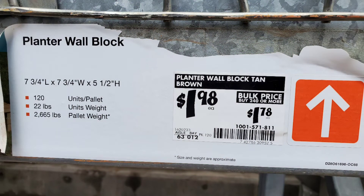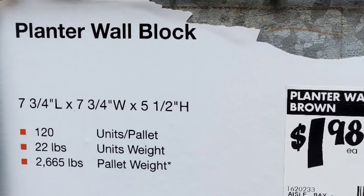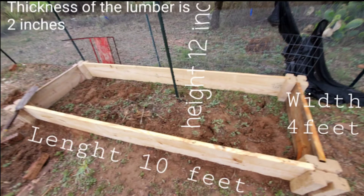The measurement of this block is 7 and 3/4 inches long by 7 and 3/4 inches wide, and the height is 5 and a half inches, which is almost 6. You can use two of these if you choose to have 12 inches height. My wood is 10 inches height and I have one that is 12 inches height. You will need two blocks together if you decide to build a raised bed for deep-rooted plants like eggplant and okra, which need more soil.